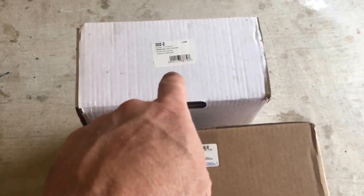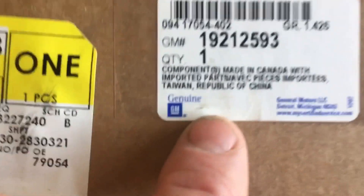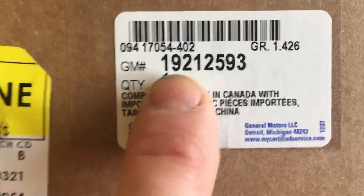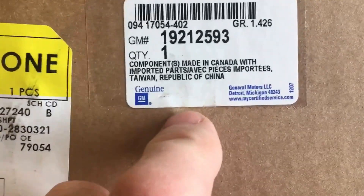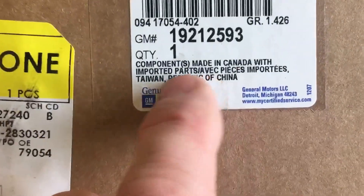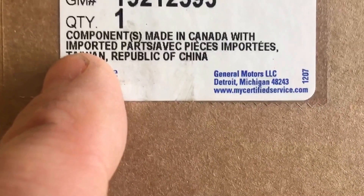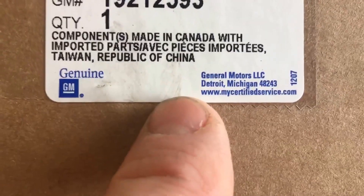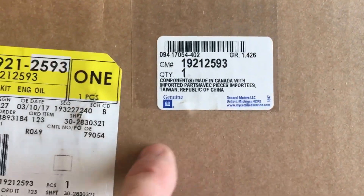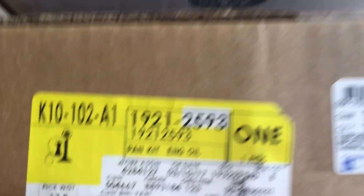All right, here we go. The top one is the Holley 302-2 GM Performance Muscle Car Oil Pan. Let's go ahead and start with the GM Performance Muscle Car. This is the 1921-2593 GM Performance Muscle Car Oil Pan. Everything's made in Taiwan - components made in China with import parts. GM Genuine. So there it is right there - engine oil pan kit.